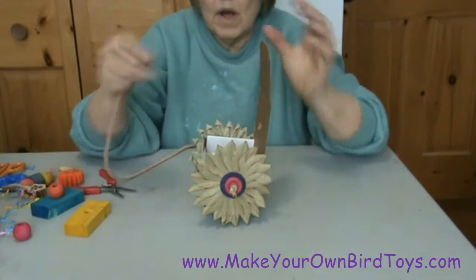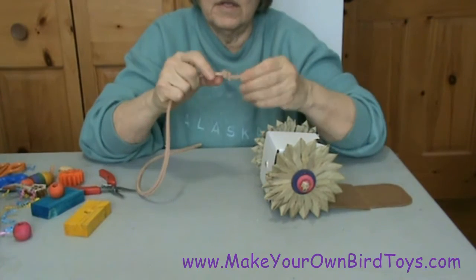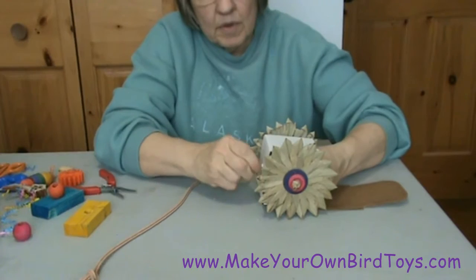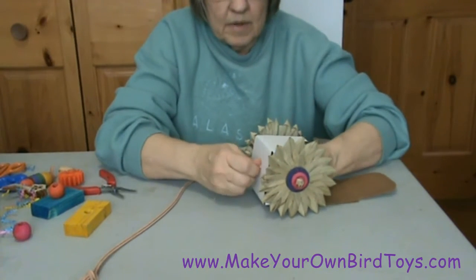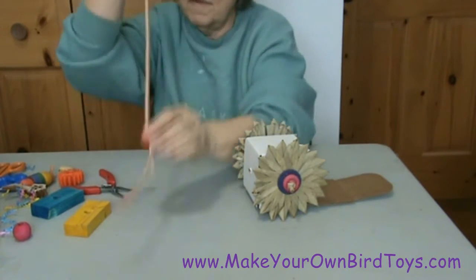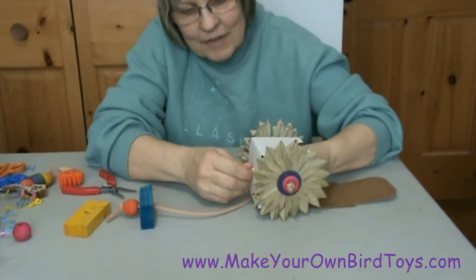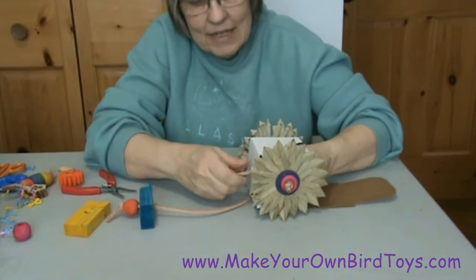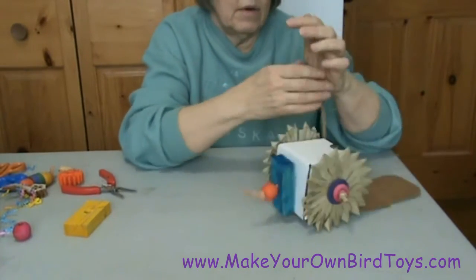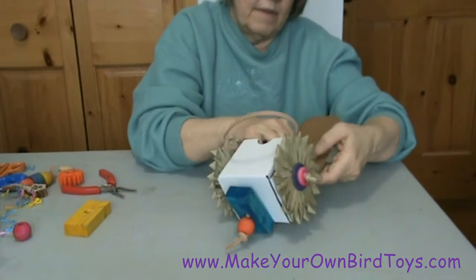Before I fill this box, I want to thread through my hanging string, which I'm going to use quarter inch leather lace. I'm going to put that up through the bottom. But first I want to put on a wooden ball and a piece of wood — this is going to add a different texture and give them something to do. When my birds are finished getting the food out or the treats and the foot toys out and they've chewed up the cardboard, then they've got some wood to chew.